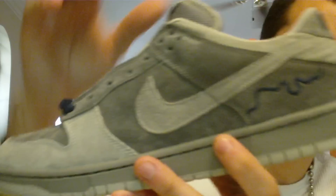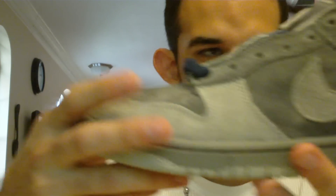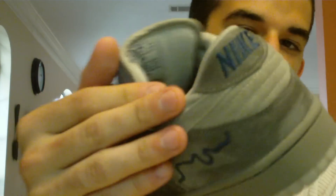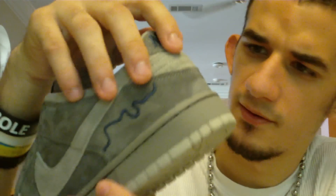On the toe box, up the eyelets, on the side panel, and then on this back section you have a darker gray suede. The suede on this is so soft. The quality on this is amazing — I was really, really impressed with this. Then around the toe box on the swoosh and around the ankle here you have a lighter gray suede, same awesome quality. And then around the whole shoe it's white stitching, which is cool.